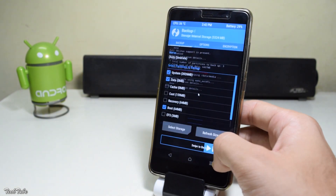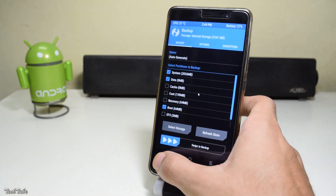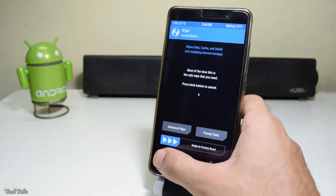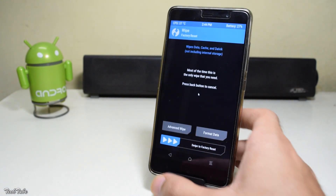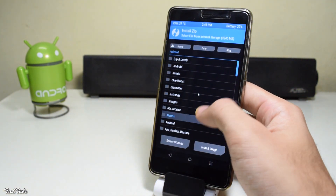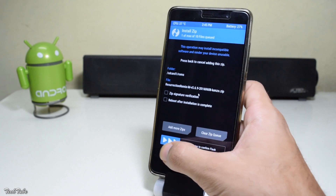It may take up some time. Now go back and go to wipe. Swipe to factory reset. Go back and select install. Navigate to the folder where the ROM was saved at. Select it and swipe to install.